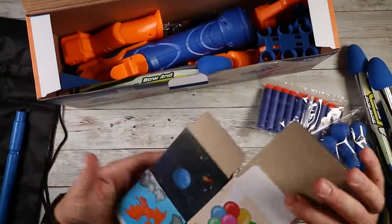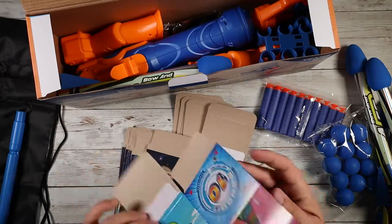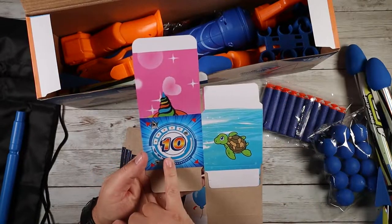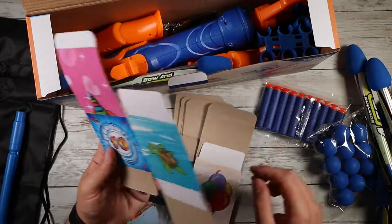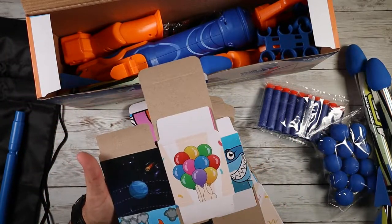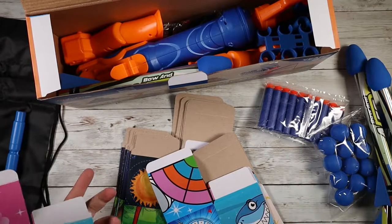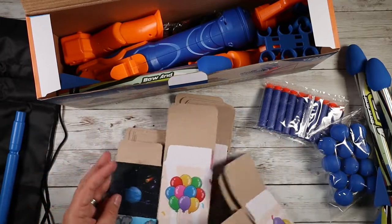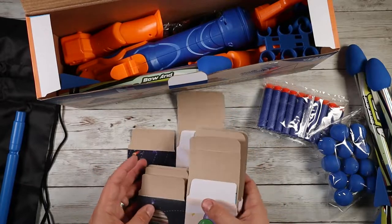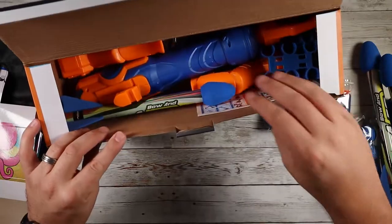Inside here are the cardboard little target pieces. You put these little boxes together and you can see you've got points on them. There are sea creatures — little sharks, turtles, balloons. You got some space stuff and some dinos. Different themes that you can mix and match, which is really fun. And if you use the point ones, you can use them to keep track of who's winning in a game.